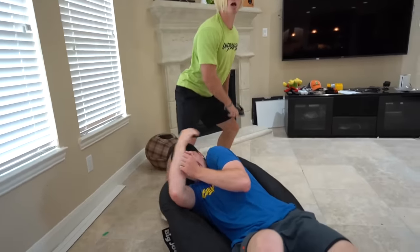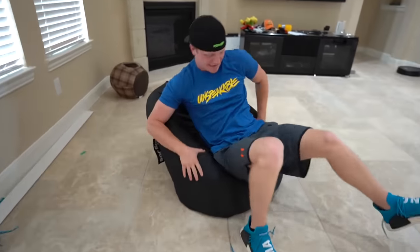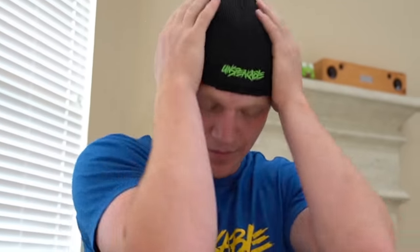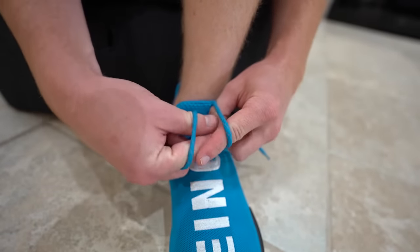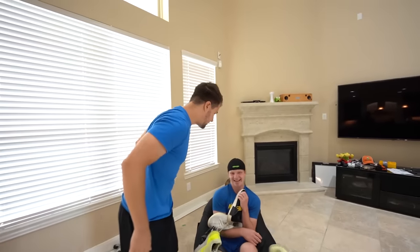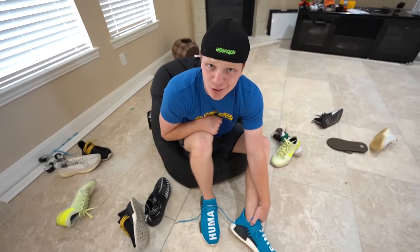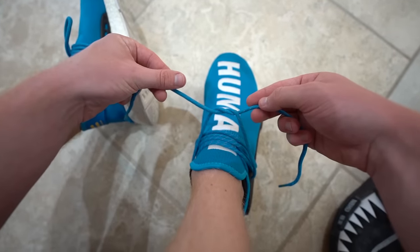You're going to be late for school! Tie your shoes! Okay, I've got to tie my shoes super fast. Shoe hack! That was hack number one. If you're going to be late for school, you can tie your shoes a lot faster. So what you're going to do is grab your laces, go under, just like so.